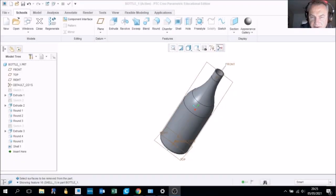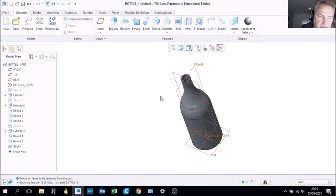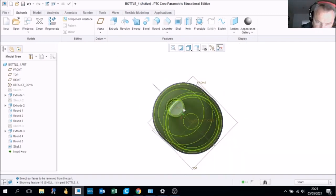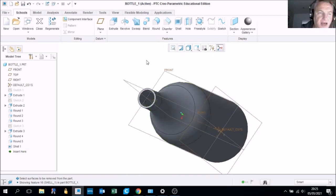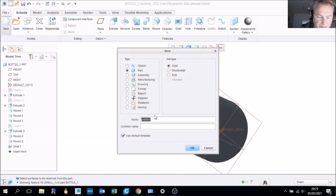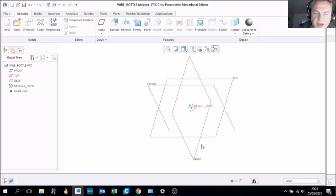We are going to model this simple bottle shape, and I'm going to talk you through all the steps. As you can see, it's hollow inside so it's been shelled. First, you need to create a new file — I called this 'wine' — and then we will create the new part.